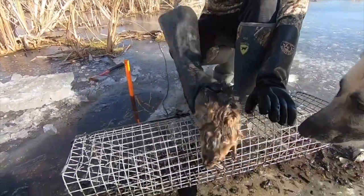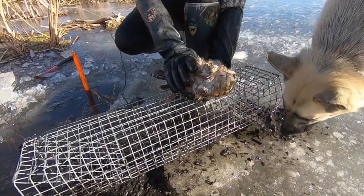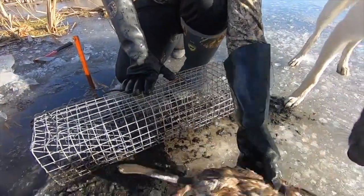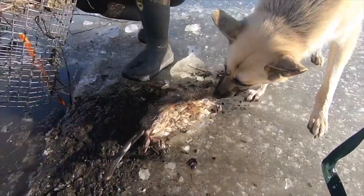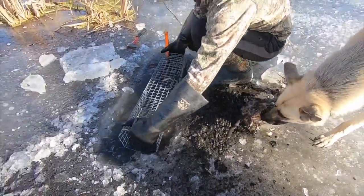All you need to do is set this trap in a run and it's done, compared to having to get your conibear sets or foothold sets ready, saving you valuable time. For people who deal with ice, instead of having to cut out multiple holes for conibears, they can just do one hole and place a colony trap in.